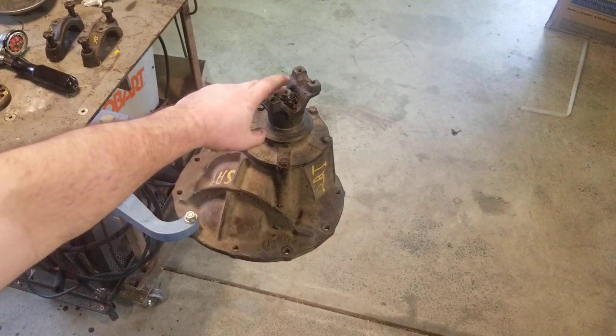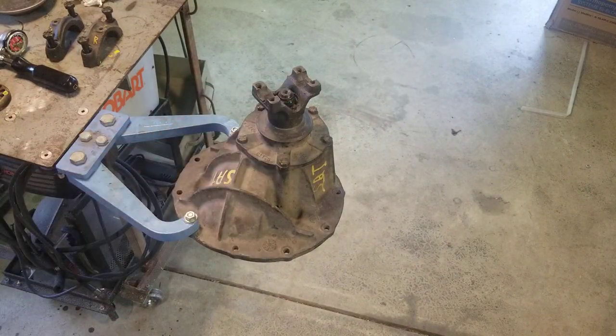When you tighten the yoke nut on the pinion gear it's going to take a lot of force. They do make special tools for holding the yoke still. Don't grab your impact and hammer away — you can damage bearings, over-tighten, or mash things. Use a large ratchet and a pinion holder to tighten that and check your preload.